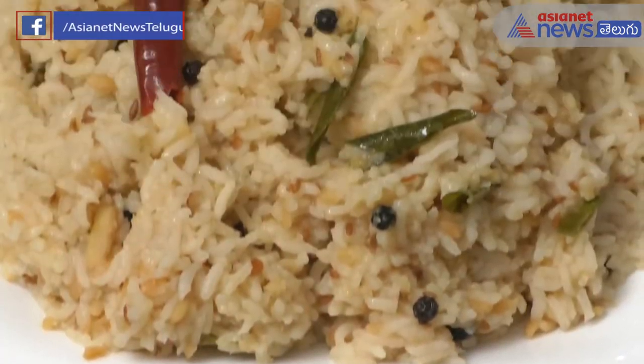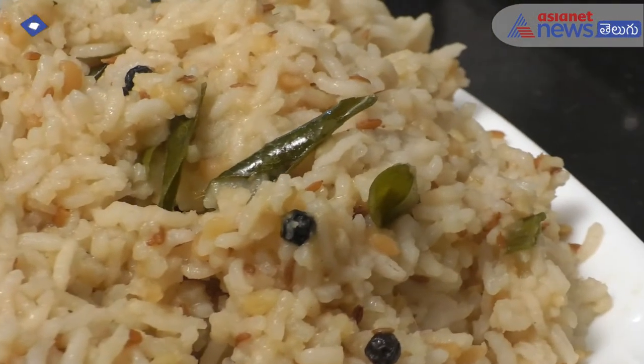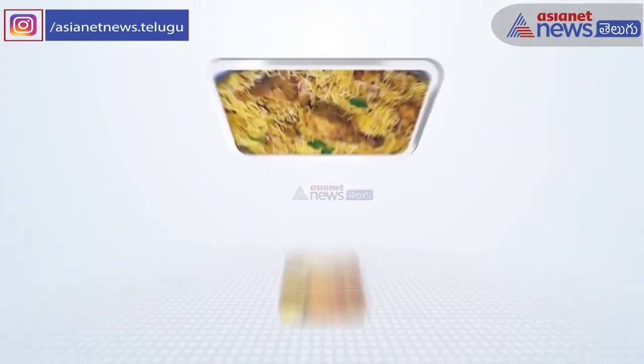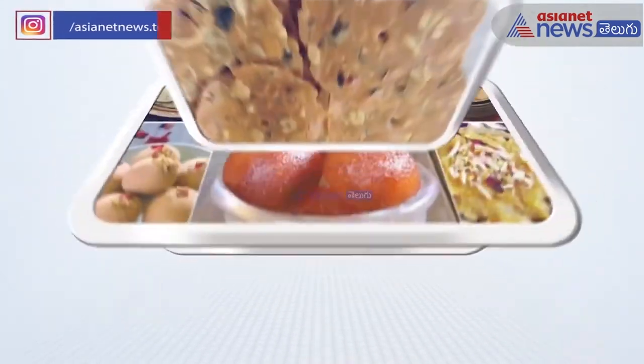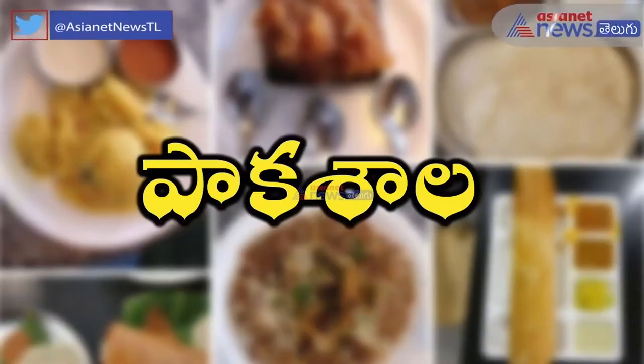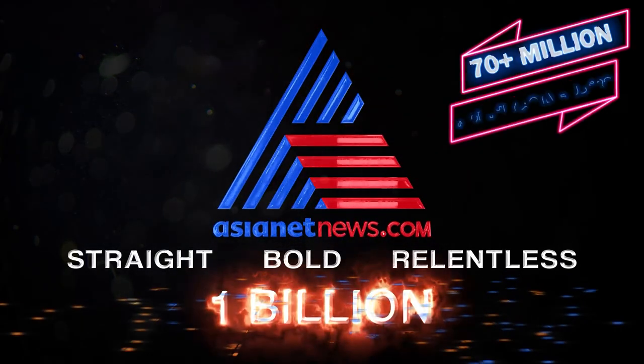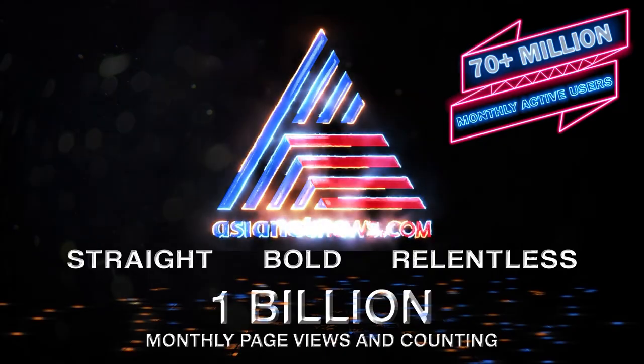If you like, share and watch more videos. Follow us on the next channel. Thank you.